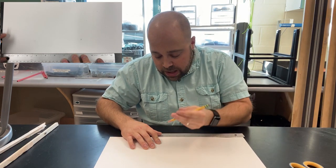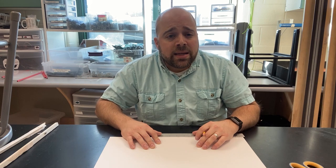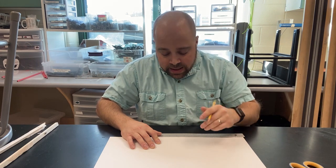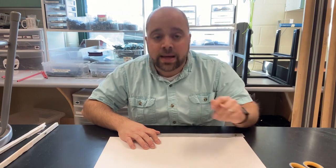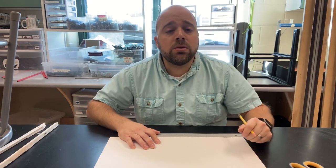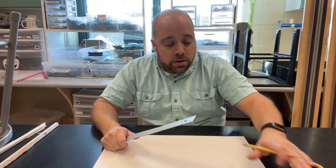Hold the ruler nice and tight against the bottom of the paper and make a little mark at 11 inches. When you make that mark, make sure it's nice and clean — just a sharp pencil line right at 11 inches. You want to be looking directly down at the ruler, not from the side, because it skews your perspective. Even a 1/16th of an inch is enough to impact the performance of your skimmer.